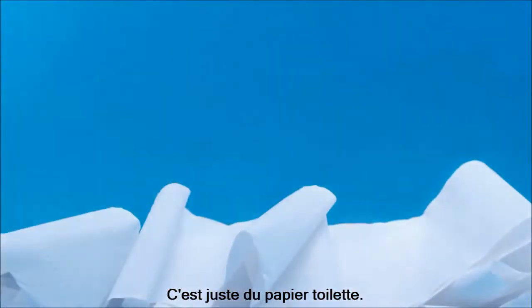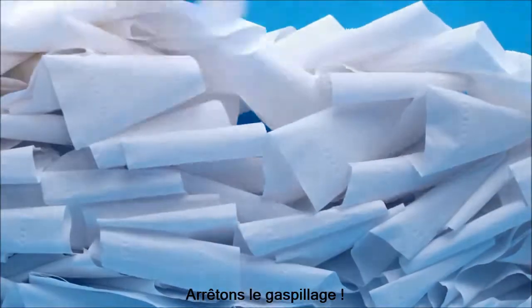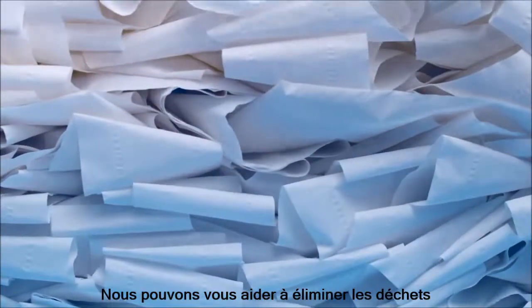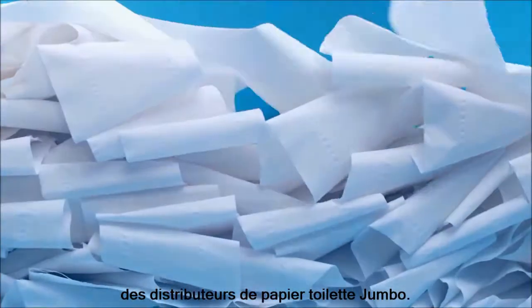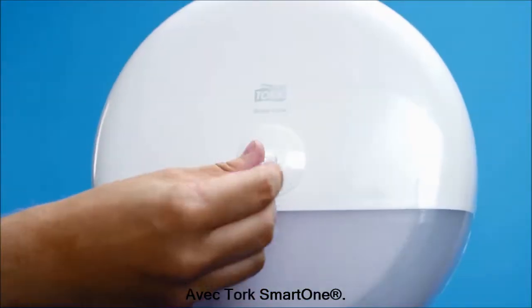It's just toilet paper, but it's a lot of toilet paper. Let's stop the wasting. We can help you eliminate the free-rolling waste of traditional toilet paper dispensers and reduce consumption by up to 40% with Tork Smart One.